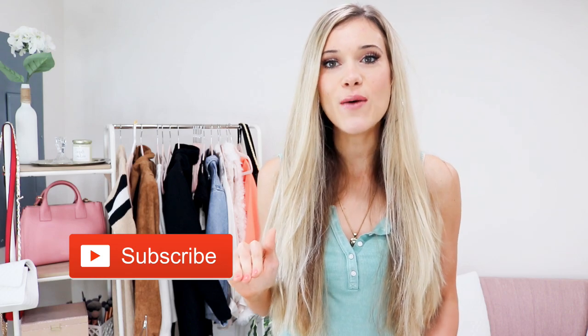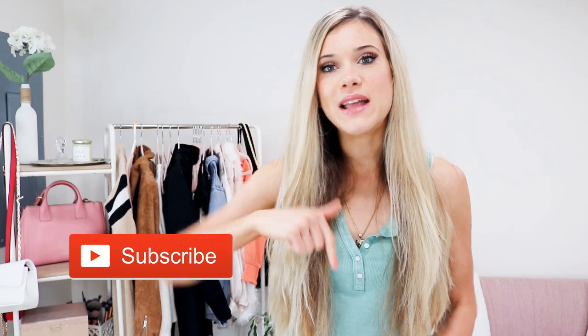If you enjoyed this video, make sure to give a thumbs up and hit the subscribe button so you never miss a future video. Comment below and let me know if you like these specific styling videos and if this was helpful for you. I hope you have a fabulous rest of your day — I'll see you all next time!